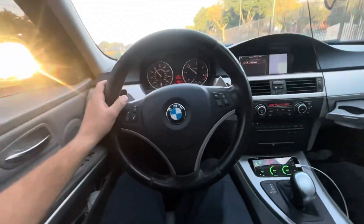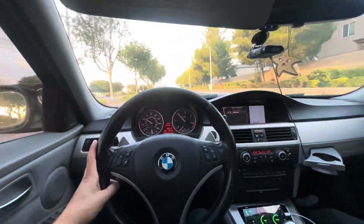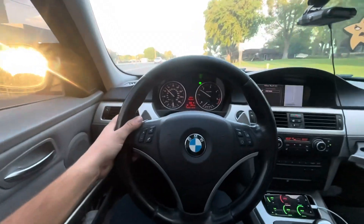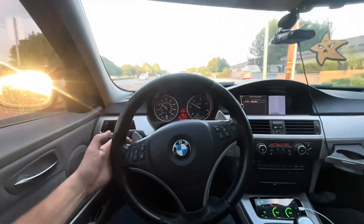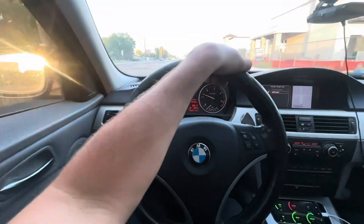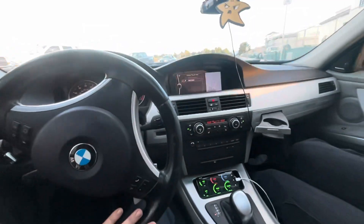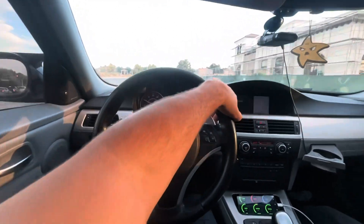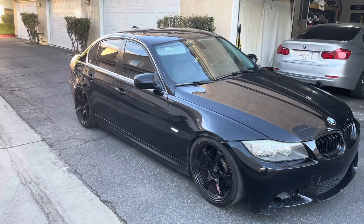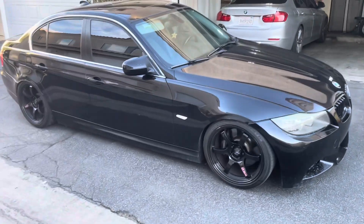I'm pretty sure my old 135i used to run hotter on a 7.5-inch intercooler, so I really can't complain. Overall the installation wasn't hard — if I had to do it again, I'd do it. I'll definitely do it on the X5 too. I didn't really show every step because if you're going for an intercooler swap you probably have some idea how to do it — I'm not going to baby you through every detail.